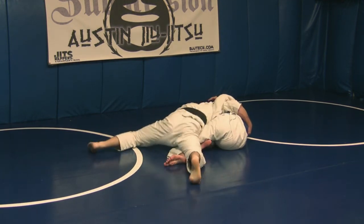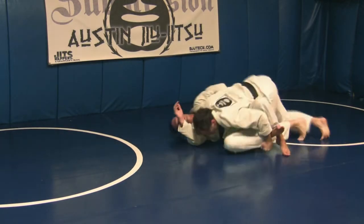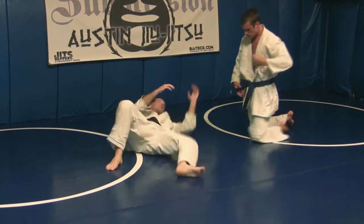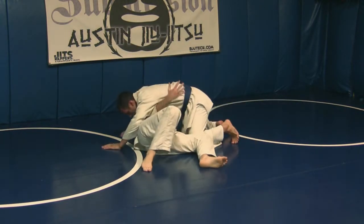Don't ever pick your butt up — keep it down — and pass. So that's technically an old school sweep from side control, going through the Achilles half guard.